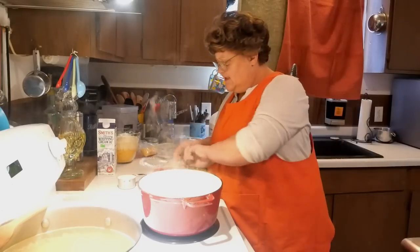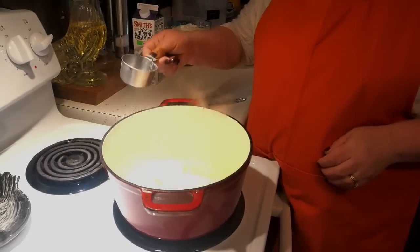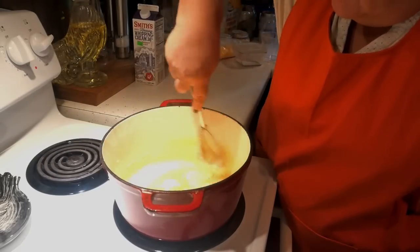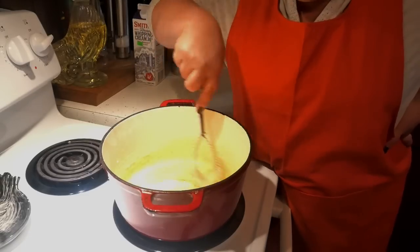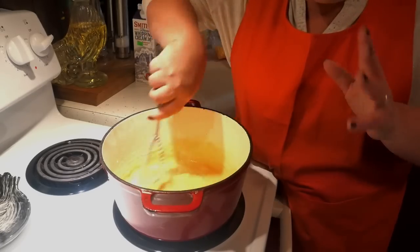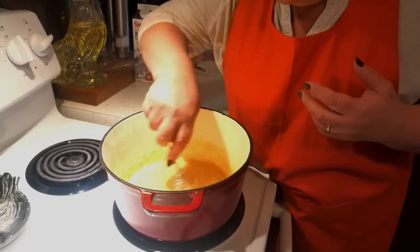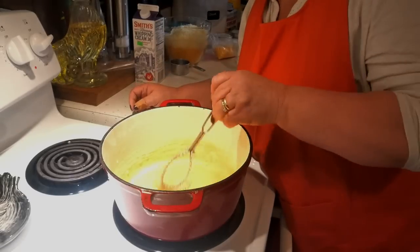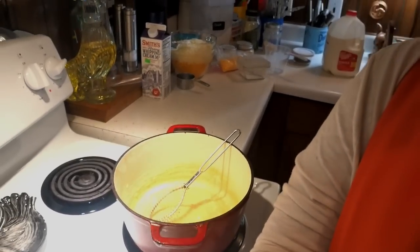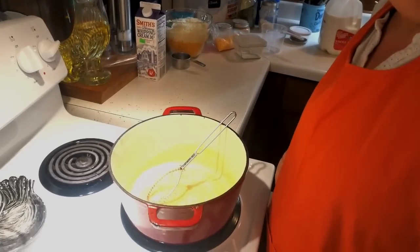I'm going to bring this in so you can see just what I'm doing. In goes our flour, and I'm going to get that mixed up. We're going to cook this for about two to three minutes to cook that flour out of there. I also want it to get a little bit darker so you have more depth in your flavor. See that? Beautiful.